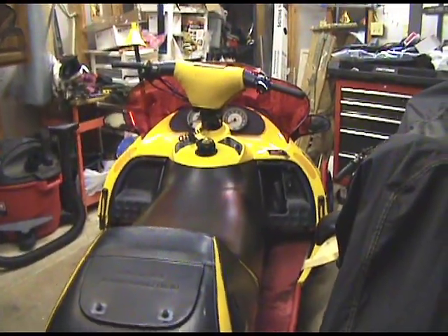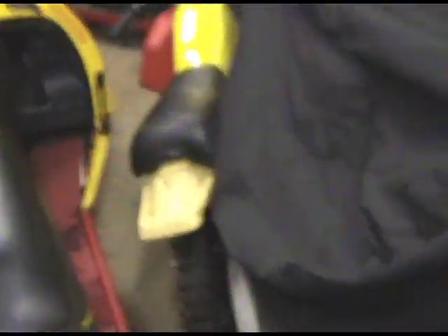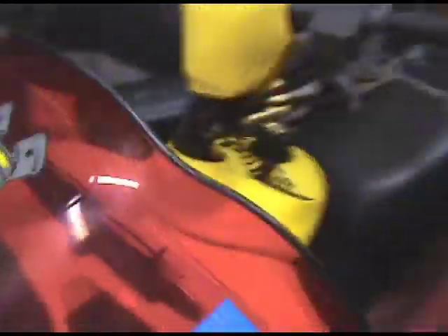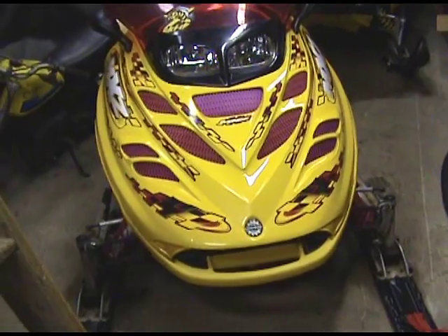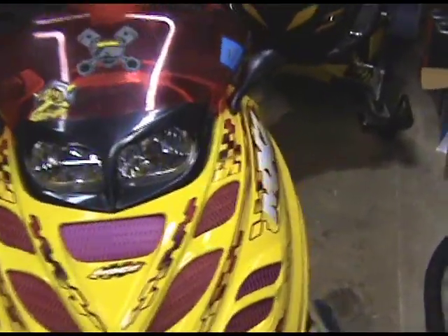I got my brother's sled here. It's a 2002 MXZ 700. It's got the RER reverse and I think 6-inch risers on his. Just had a bunch of work done on the motor there — had some bad luck last year, but a freaking nice sled.